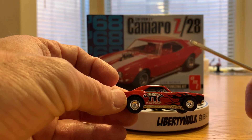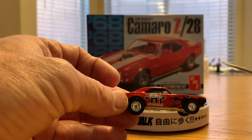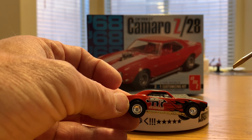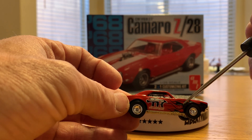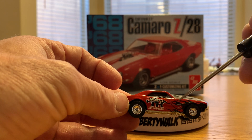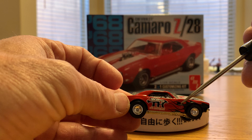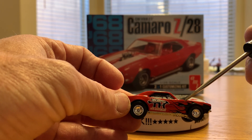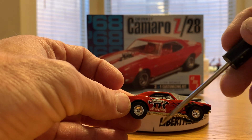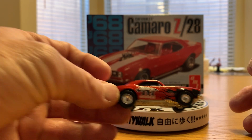Now there are some changes they made over the years when chasing treasure hunts and super treasure hunts. The more recent treasure hunts have a little round circle with a flame, located somewhere on the car, which indicates it's a treasure hunt. And there's also a little watermarking on the package behind the car that would indicate that it's a treasure hunt.